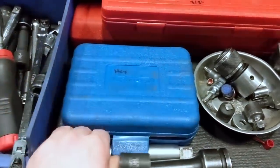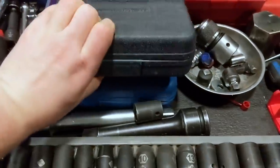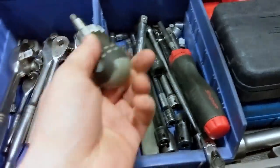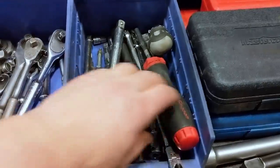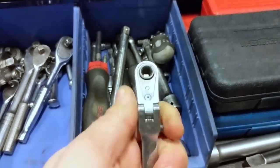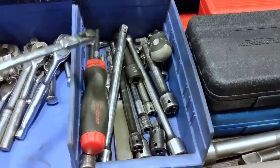Over here I've got my ratcheting screwdriver and a small one, most of my extensions are in there. This is a pretty neat little tool — a drive that keeps your quarter-inch drive bits in there with pivots, and the end is a normal quarter-inch drive socket, reversible and flex head.